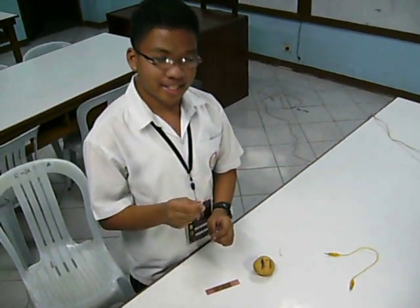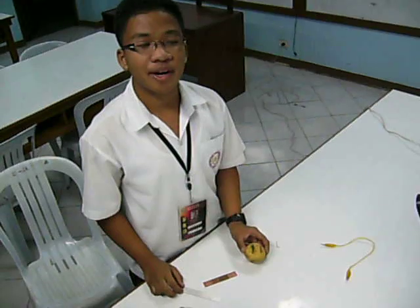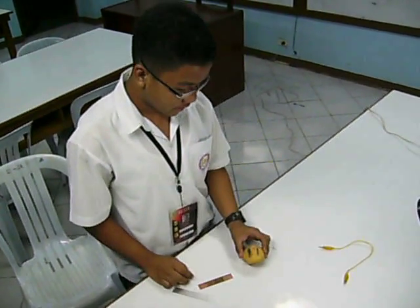Then, three aluminum plates. And of course, our source of electricity in this experiment: four potatoes. The copper plates are the positive poles in this experiment, while the aluminum plates are the negative ones.